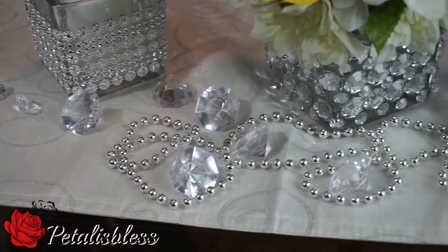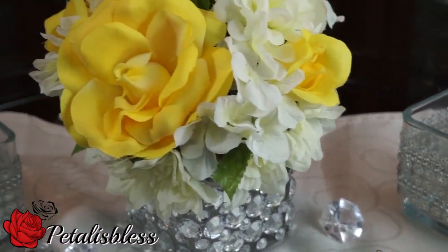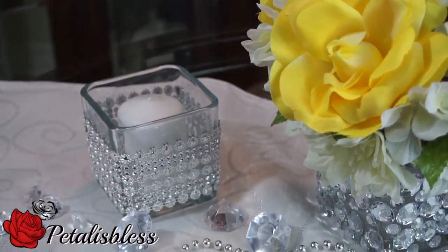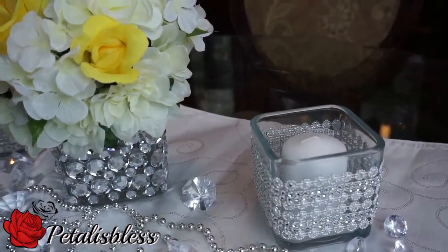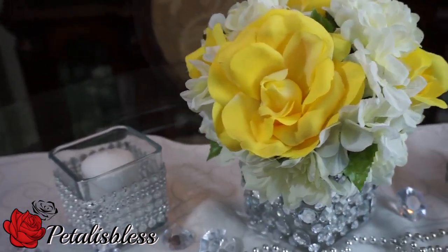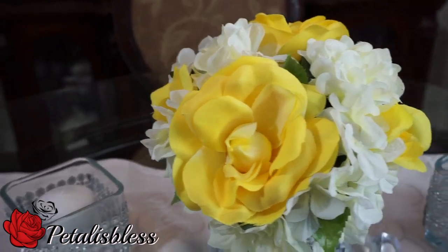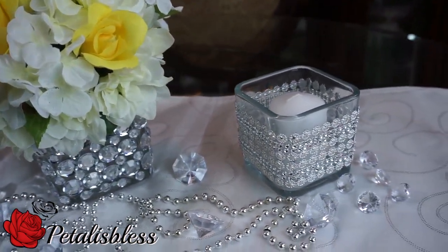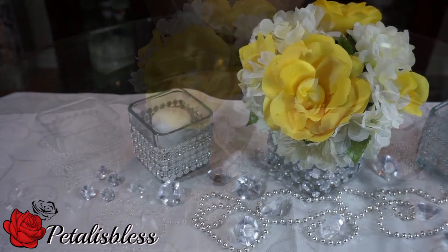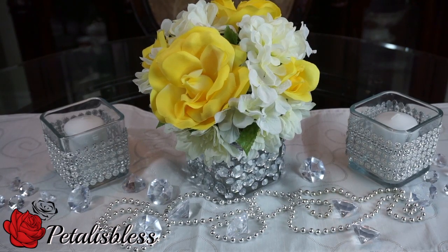I love how this bling wrap looks around the little candle holders. I hope I've inspired you again with this Mother's Day centerpiece. Thank you so much for coming to see part three of my series, and remember, as always, stay blessed — from Petalus Bless, bye-bye everyone!